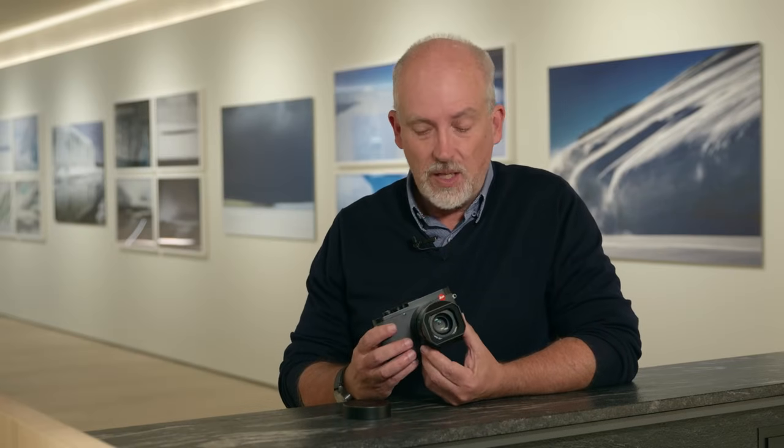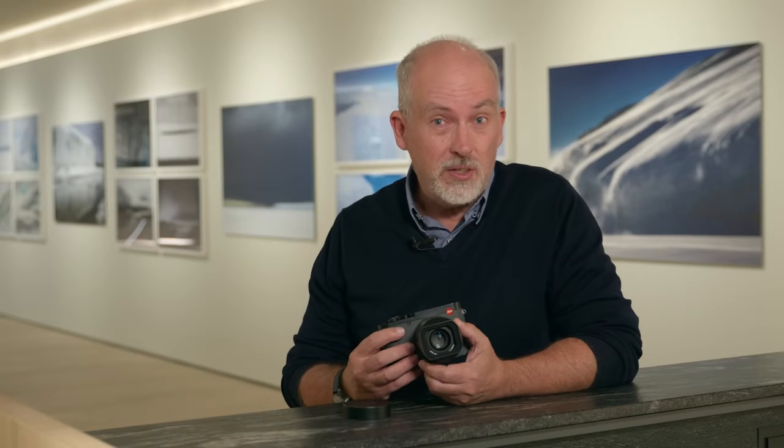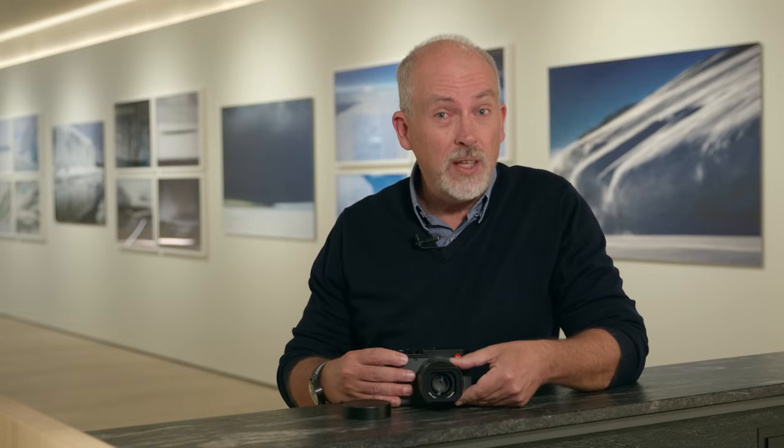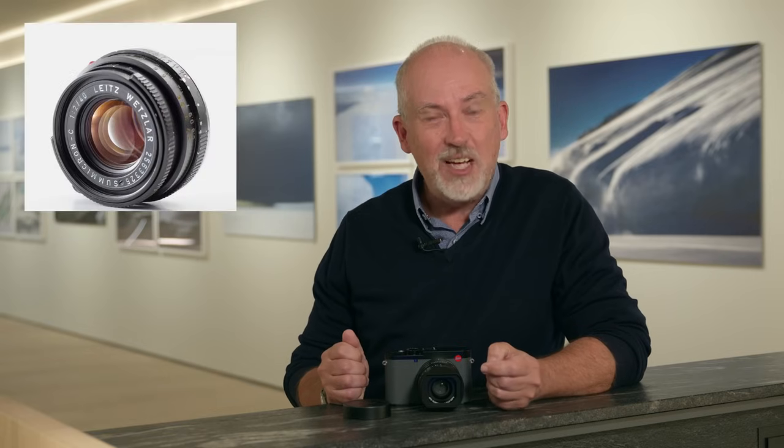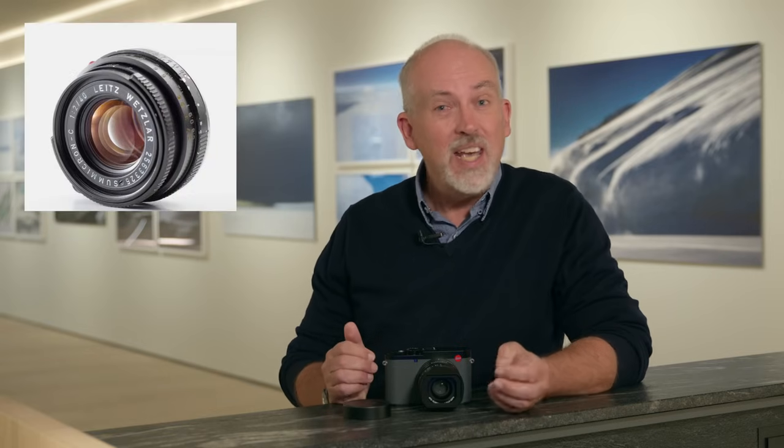The obvious difference between this and the existing Q3 is of course the new lens. Why 43 millimeters? Well, there is form in the past with Leica. The original Leica made by Oscar Barnack in 1914 had a 42mm lens, and there was a 40mm lens on the original Leica CL. It's also an apochromatic design, meaning all wavelengths of light focus at the same point — the goal of all lens designs and very hard to achieve.